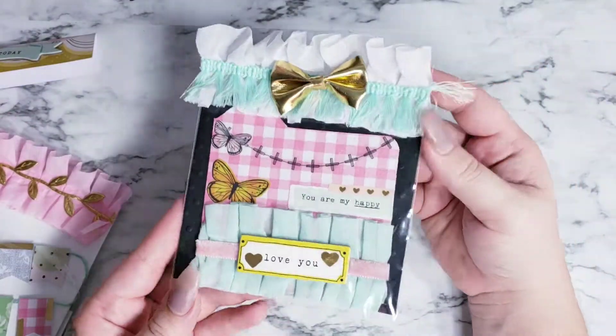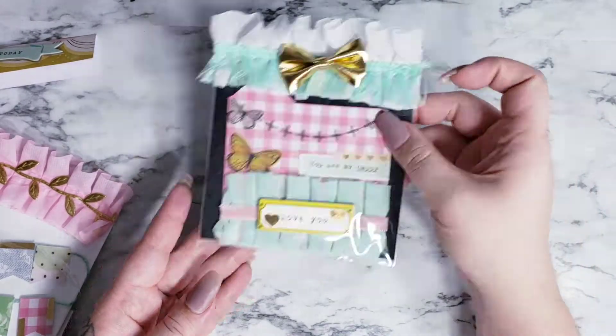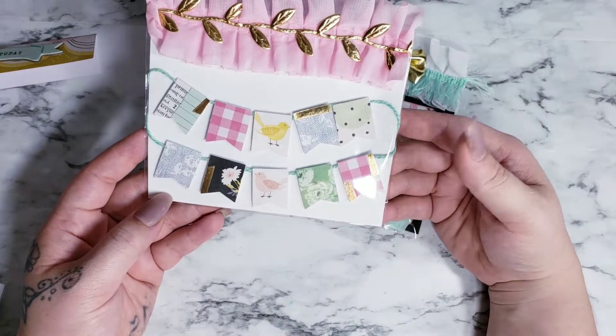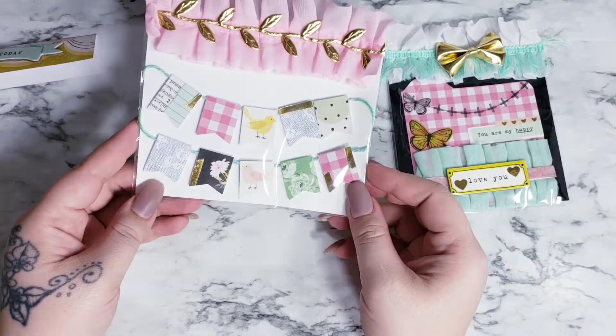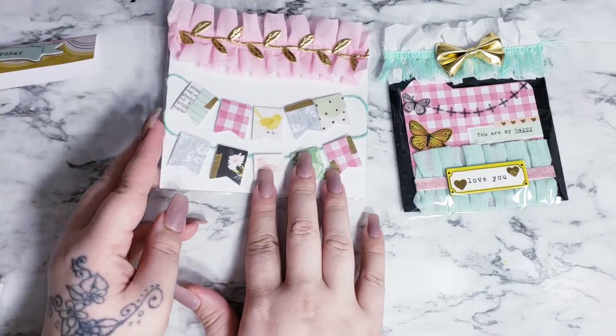But here is the Memory Dex card — cutely all Maggie Holmes stuff. I have a topper here. And this is one of my embellishments: it's a set of flag banners. Couldn't think of what I called it. Just cut out pieces of the Maggie Holmes paper, put some gold washi tape on there, and put it on some string.